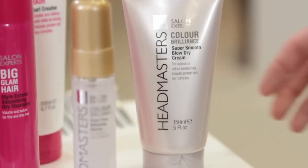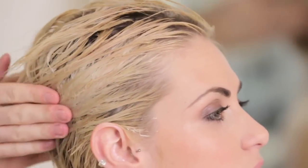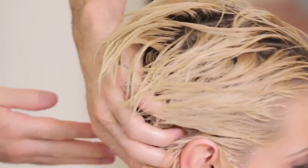Once you've massaged all that mousse into the roots, use the Super Smooth Blow Dry Cream — just a small amount in the hand — rub it between your palms and just smooth it through the sides and into the back of the hair.